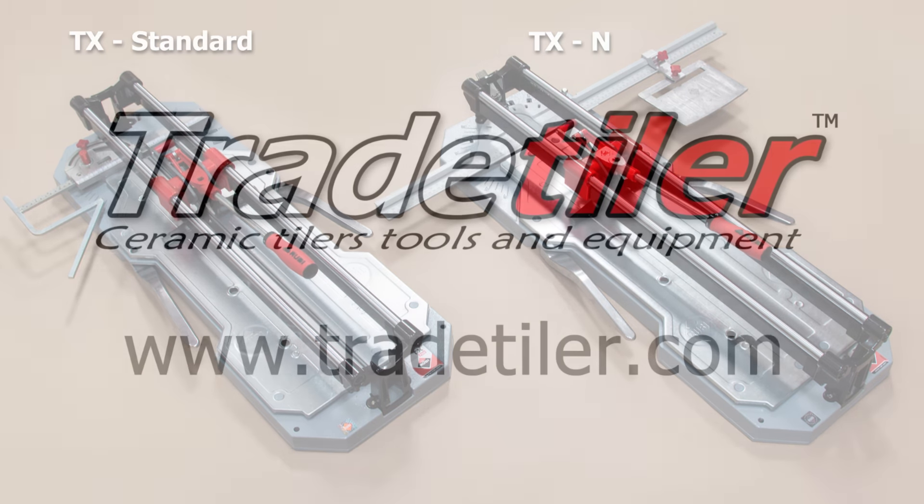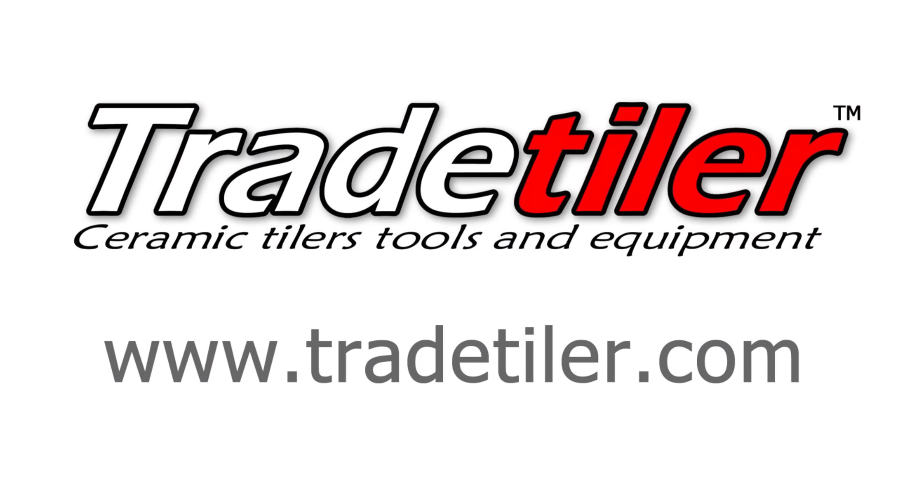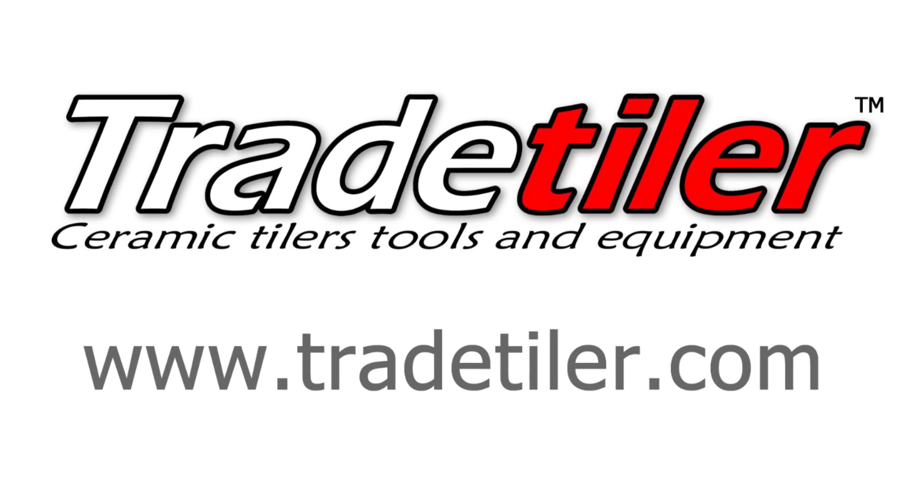For full details about these machines — like cutting lengths and pricing — head on over to our website. The link's in the description.